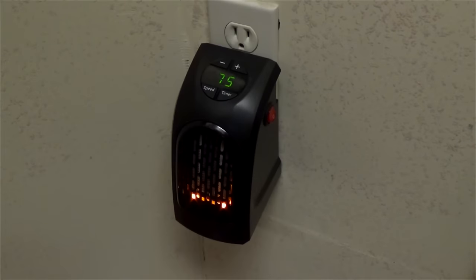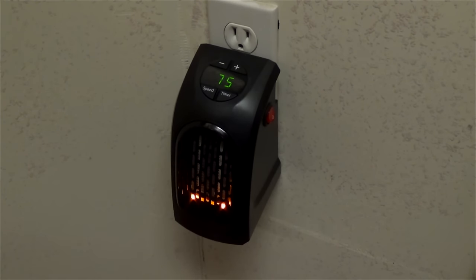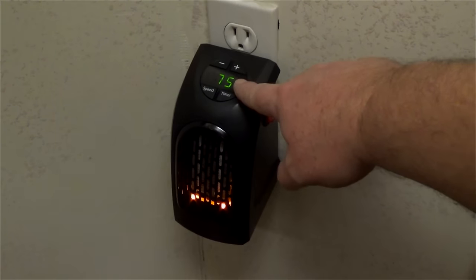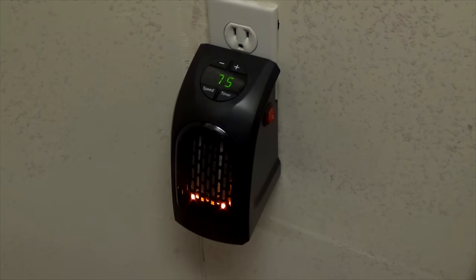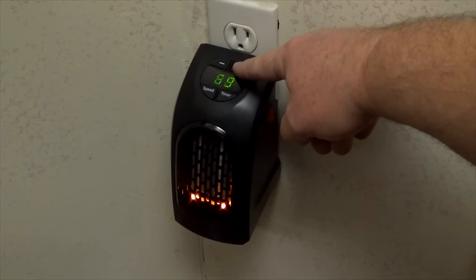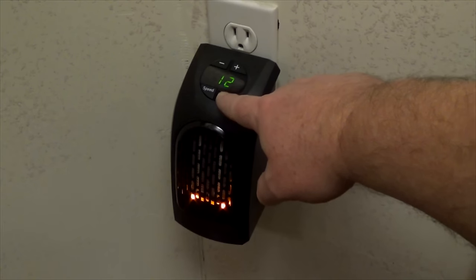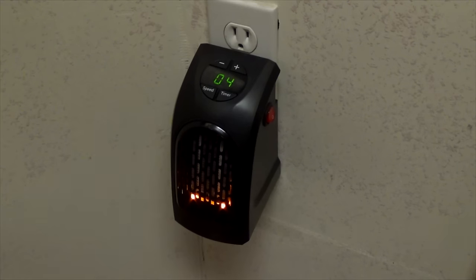I've got the unit plugged in — the fan is a bit loud so hopefully you can still hear me. The front panel has a large LED display that's angled well for viewing from the baseboard while standing. When running, it displays the temperature it's set to — right now it's set to 75 degrees. The control panel offers a thermostat range from 60 to 90 degrees Fahrenheit, and it also has a programmable timer from 1 to 12 hours that will automatically shut off when it expires.